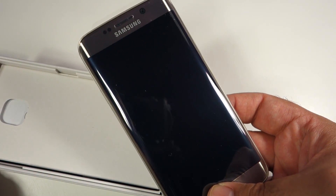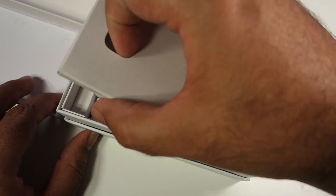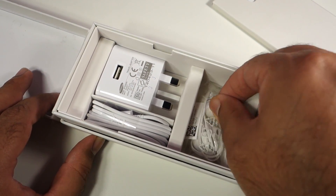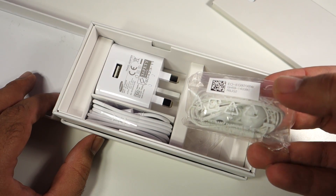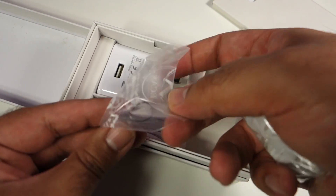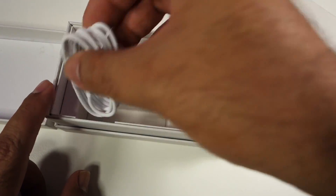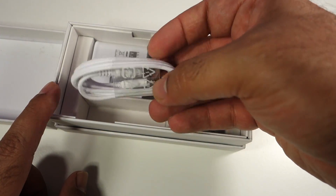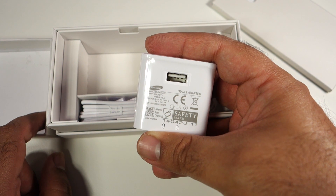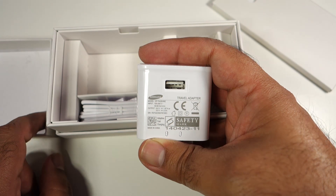We will look at the device more closely later. Let's check out the accessories included in the box. The device comes with Samsung headphones, a SIM removal tool, and a standard micro USB cable for charging and data sync. It also comes with a Samsung charger that enables fast charging, so the S6 will charge very quickly.